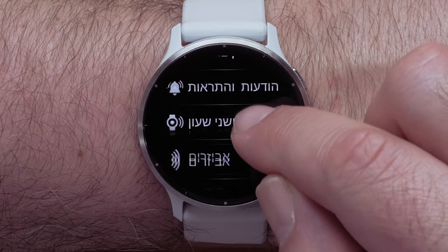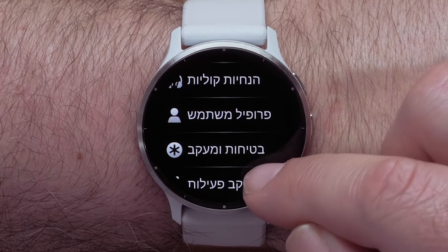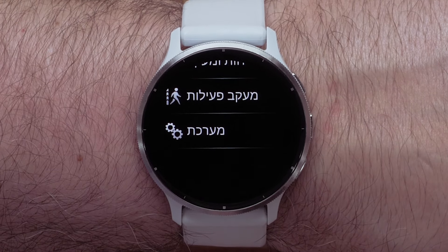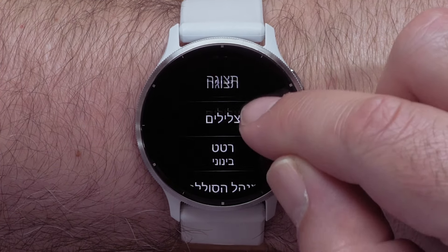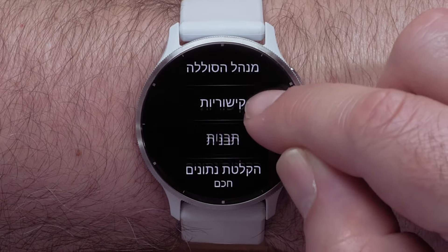Scroll down and select the last option in the list. This is the system settings. Then scroll down and select the ninth item in the list. This is the language settings.